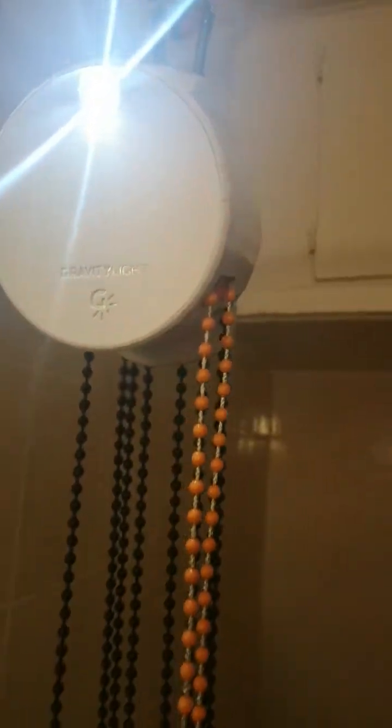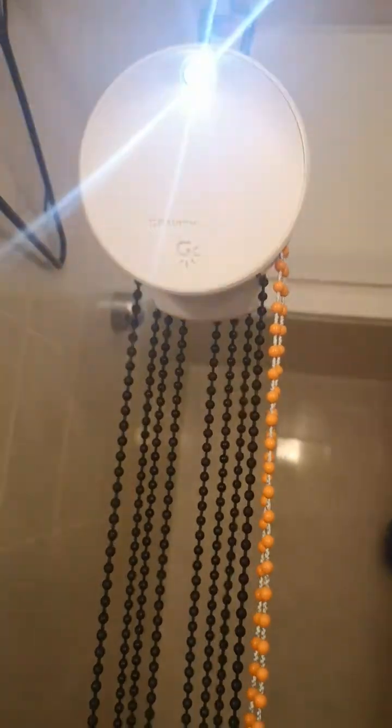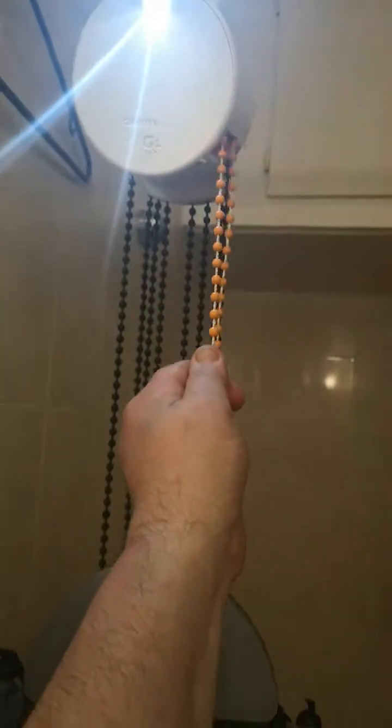Just got this cool little thing here. It is called a Gravity Light — all clockwork, change gravity, light. It's filled with weight, and when you take the weight off the bag, the power goes out and you reset it. The light can last about half an hour.